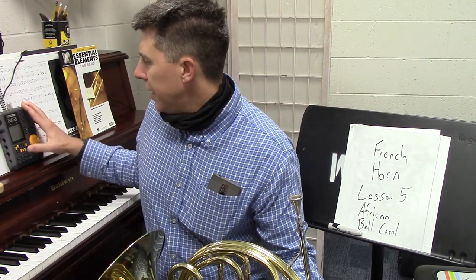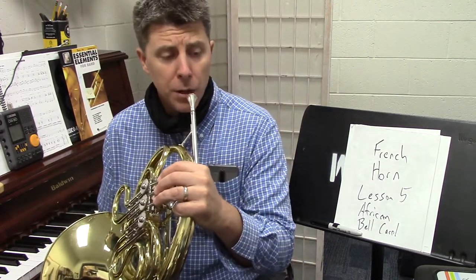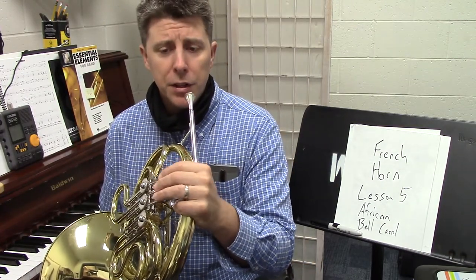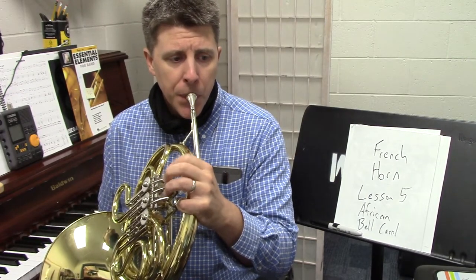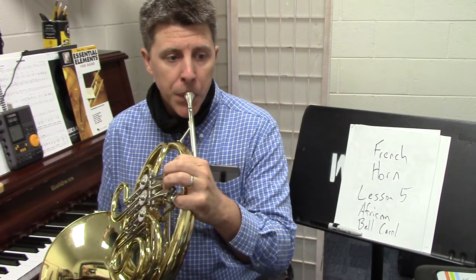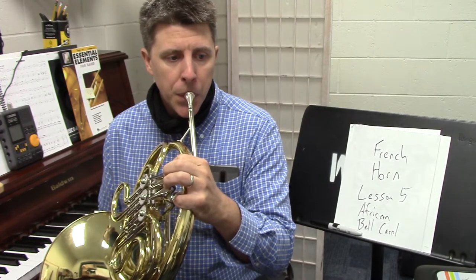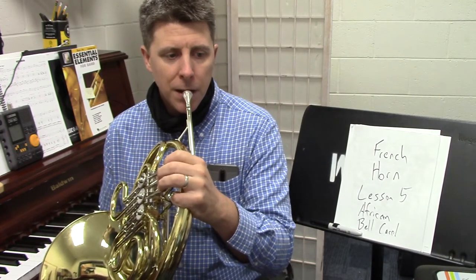Now I'm going to put the metronome on. We're going to start at 110. We will take it faster than this when you record it, but I want to give you a good way to practice it. One, two, three — keep going.